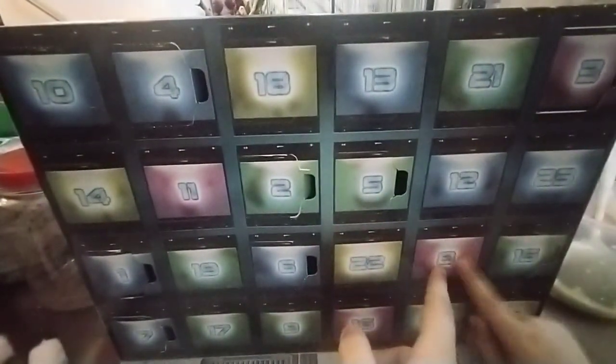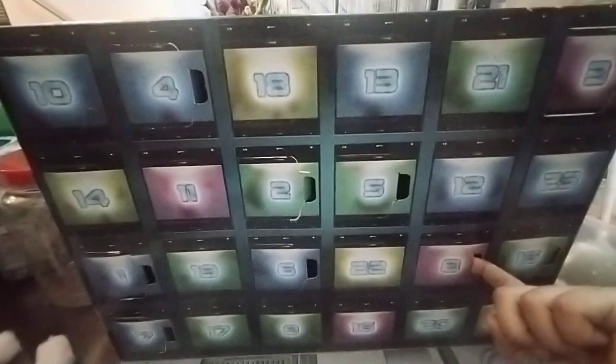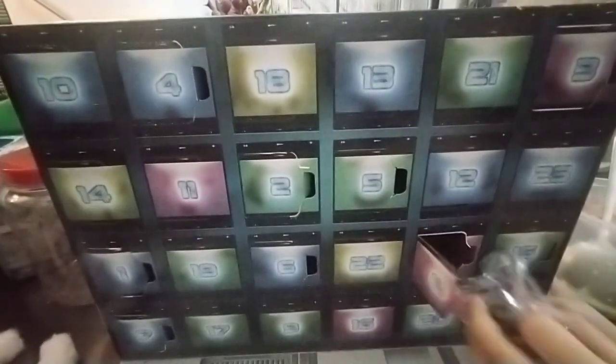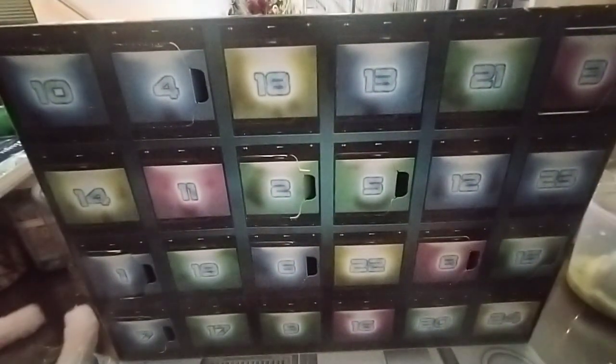Hello everyone, today we're going to open and build day 8 of this advent calendar. Now we're gonna go get building, so I'll see you all soon.